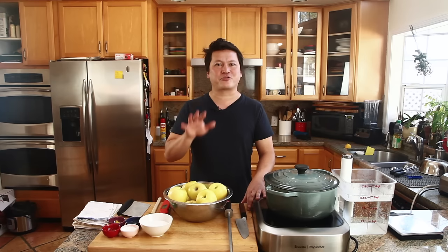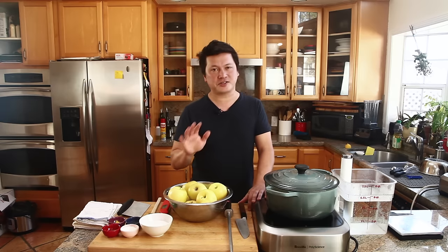Today, I'm going to show you how pre-cooking those apple slices to a specific temperature can actually help them stay firmer while you're baking them. Here's how we do it.